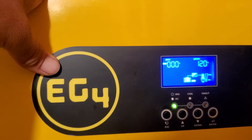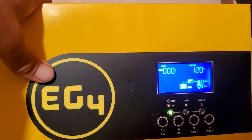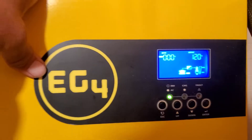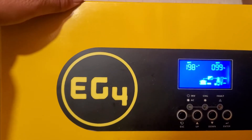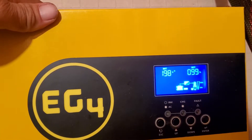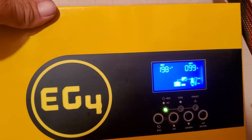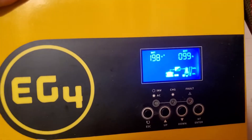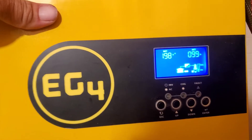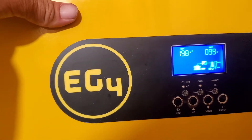I mean, they were working perfectly — they used to charge all the way up to 100%, and now I can only get 198 amp hours and 99% battery charge. I lost two amp hours, so if any of you have any info on that, leave a comment — whether that's normal or if I need to change something in the settings.